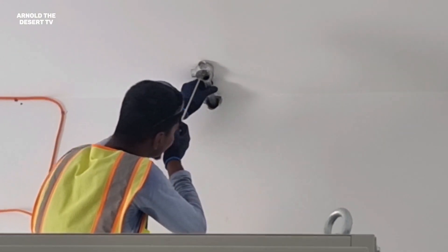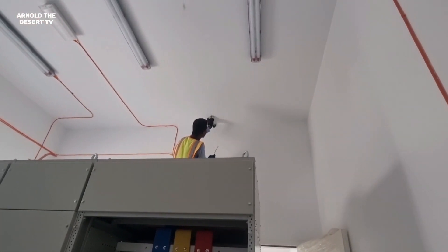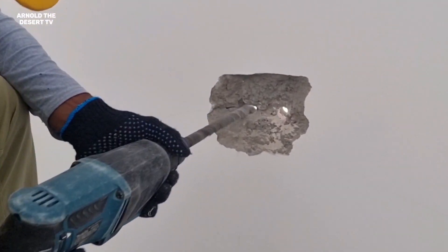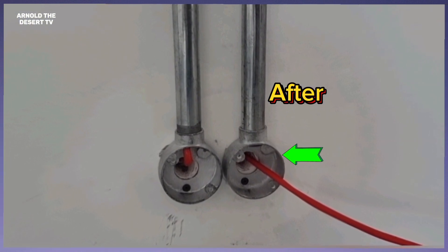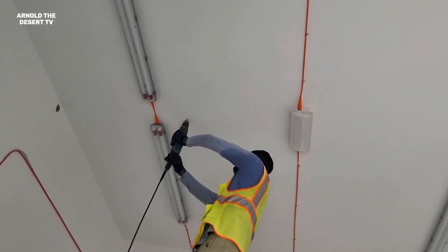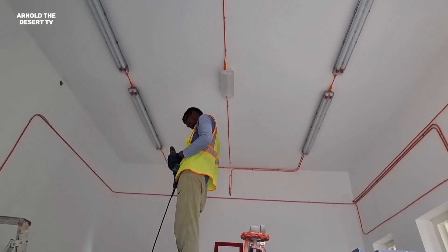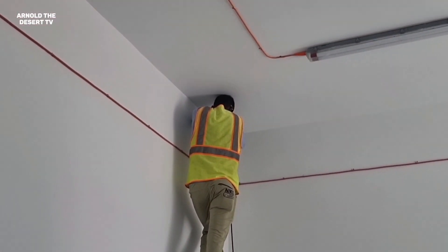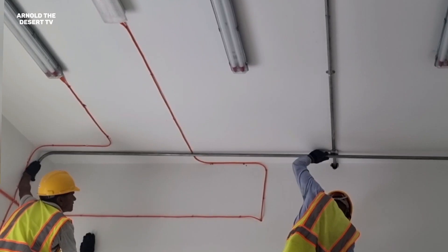Now, introducing the substation fire alarm conduit installation. This hole is for the incoming and outgoing fire alarm cable using this EMT or GI conduit. And this hole coring is for the EMT pipe and for the outgoing fire cable. This pipe is connected to the hole for outgoing fire cable.